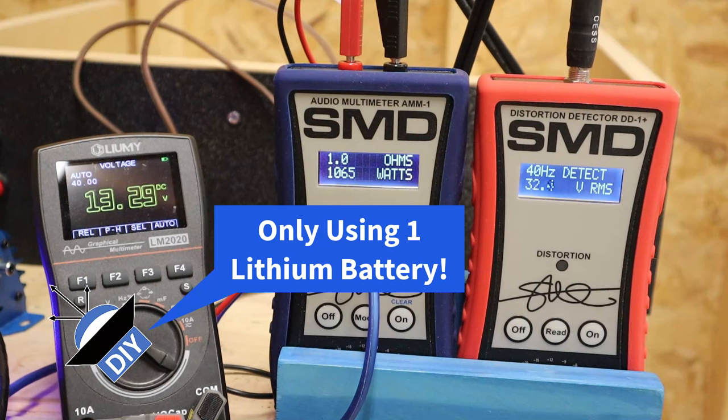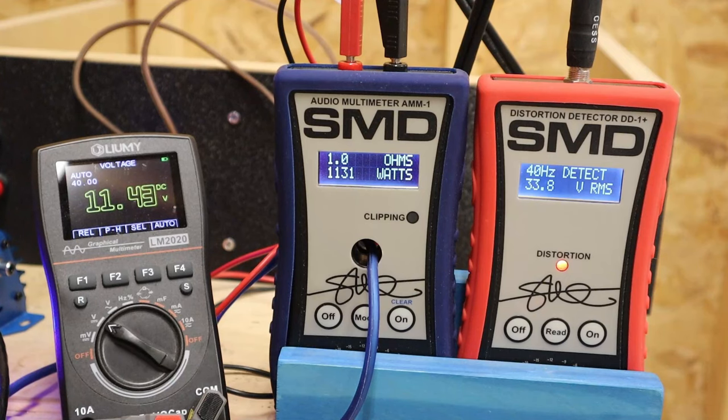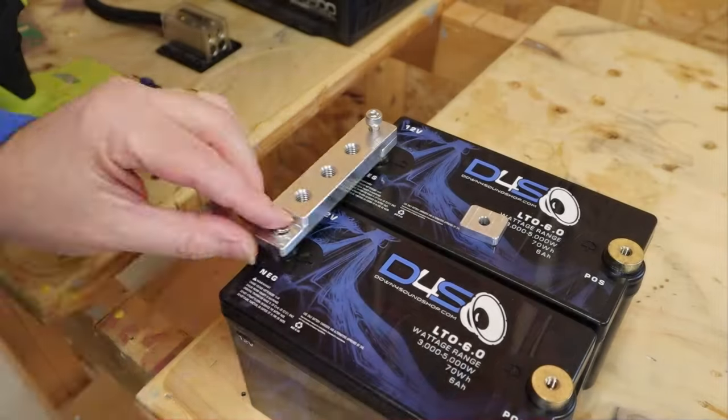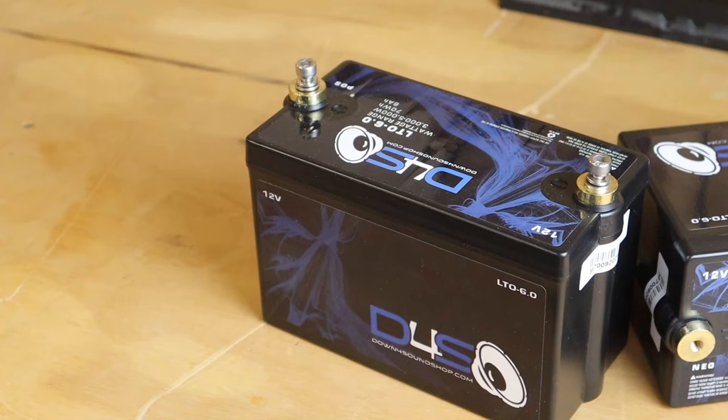This Down for Sound battery is a good example — let's hook it up and see if it helps. We hit 1% THD at 1,065 watts with 13.24 volts DC — that's an extra 76 watts. Going to clipping we get 1,131 watts. With a bigger battery bank there's no doubt I could keep going and get more and more power out of this amp. The limiting factor on the test bench is the power supply, just like the limiting factor in your car is the alternator.